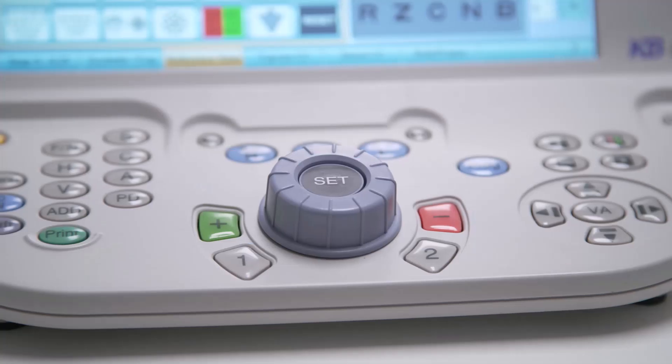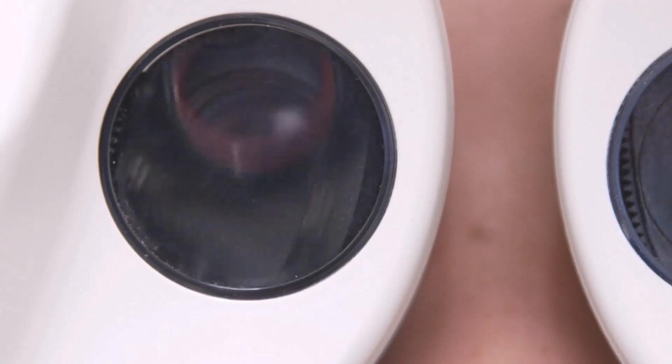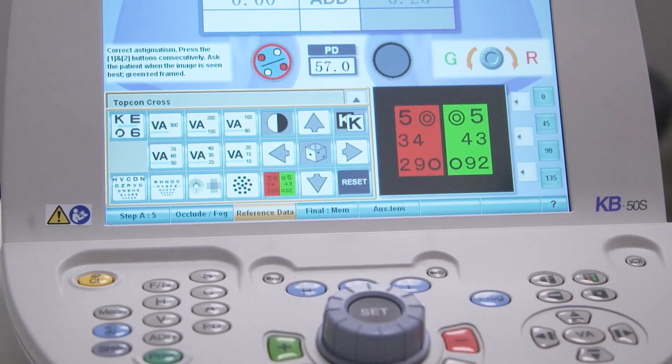The 1 and 2 buttons are used to present the patient with two options during the Jackson cross-cylinder test by effectively flipping the cross-cylinder lens. The blue program button opens up the list of programmed refraction courses or routines that have been created. Saving your preferred refraction routine can make a big difference to your clinic efficiency.